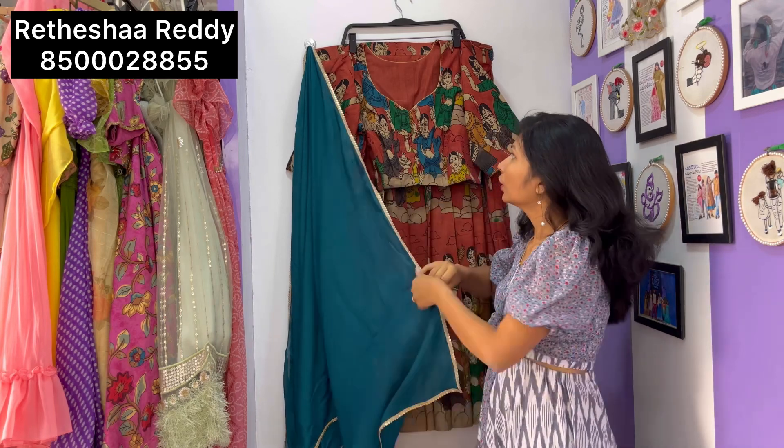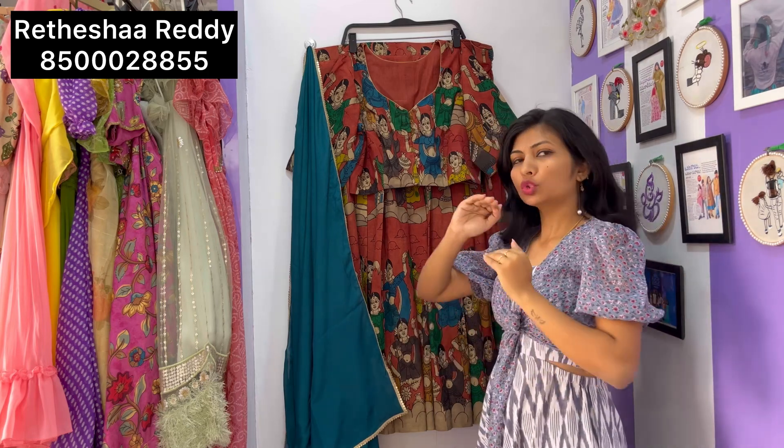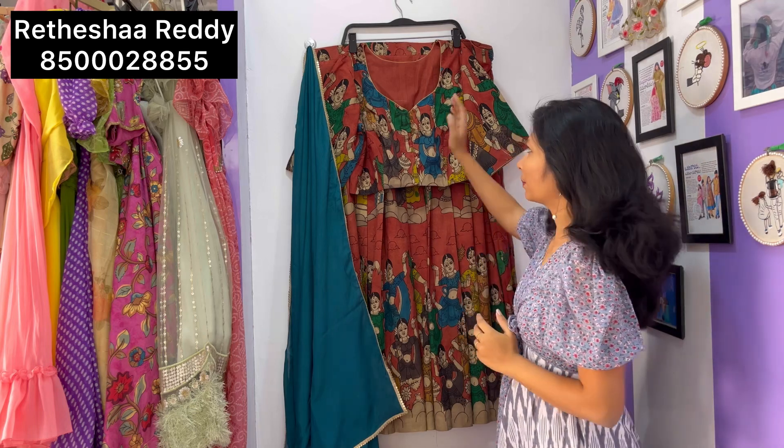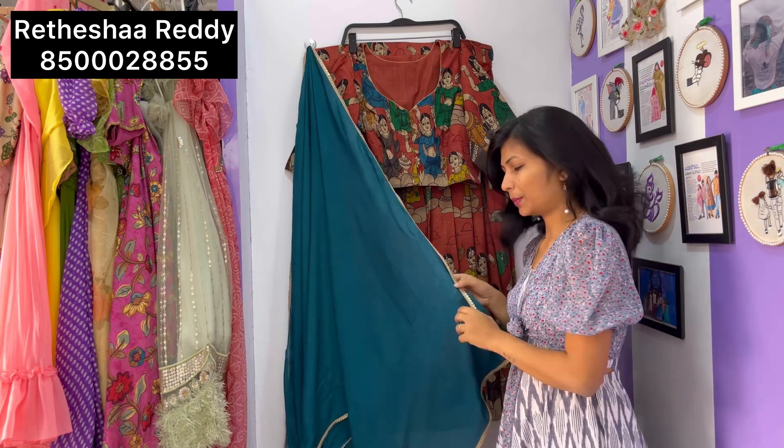On the neckline I have added gold color piping. To highlight and enhance the look, I used gold piping and a gold color sequence border throughout.